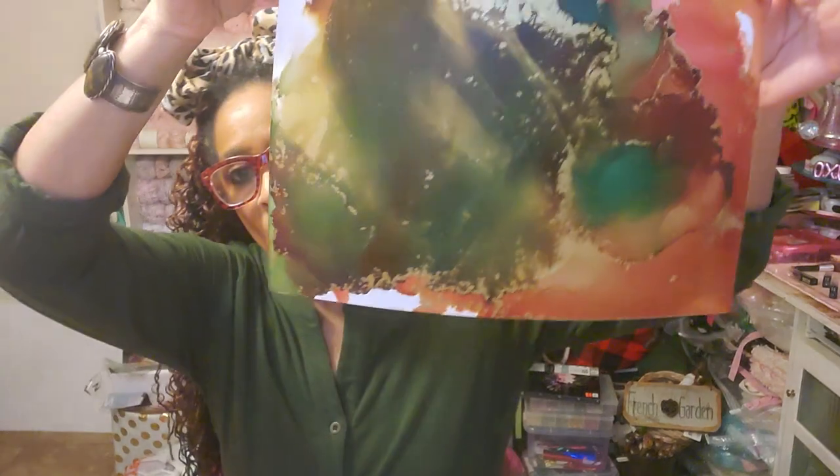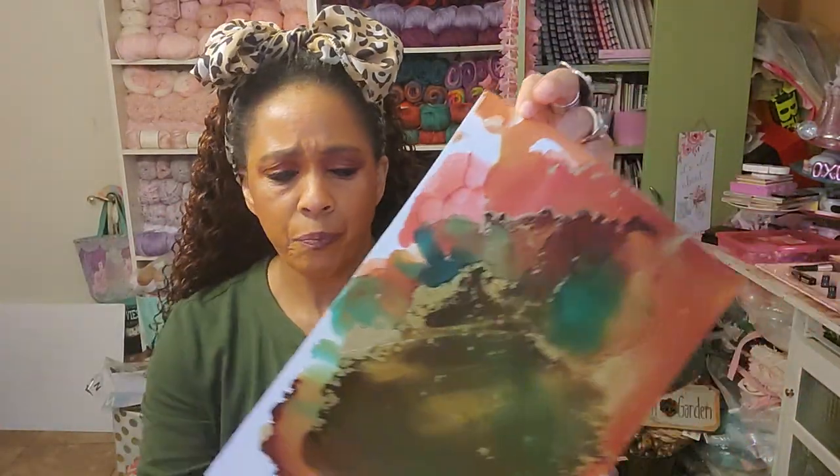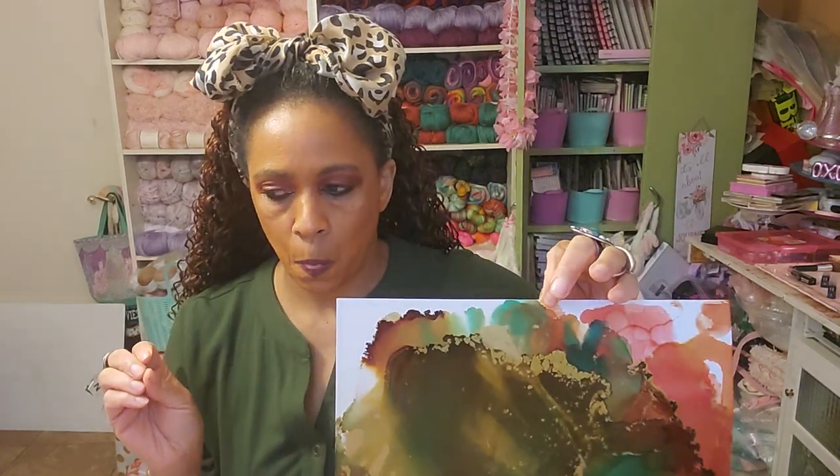This kind of stuff can also be used to make cards, for junk journals, art journals, everything. So these are papers that I like to make out of alcohol inks — not the ones I make out of jelly prints, but the ones I make out of alcohol inks. I take the alcohol inks along with the blending solution and do stuff like this. This is done on photo paper.